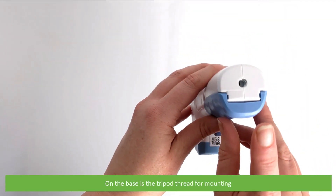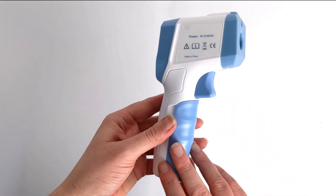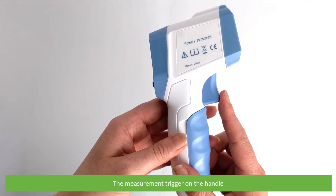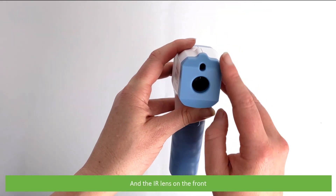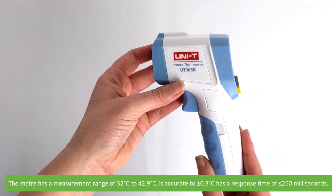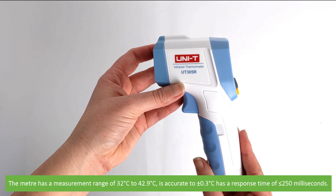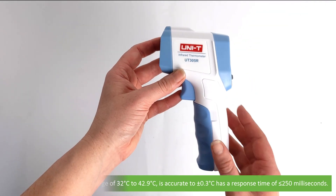On the base is a tripod thread for mounting, the measurement trigger is on the handle, and the IR lens is on the front. The meter has a measurement range of 32 to 42.9 degrees, is accurate to plus or minus 0.3, and has a response time of less than 250 milliseconds.